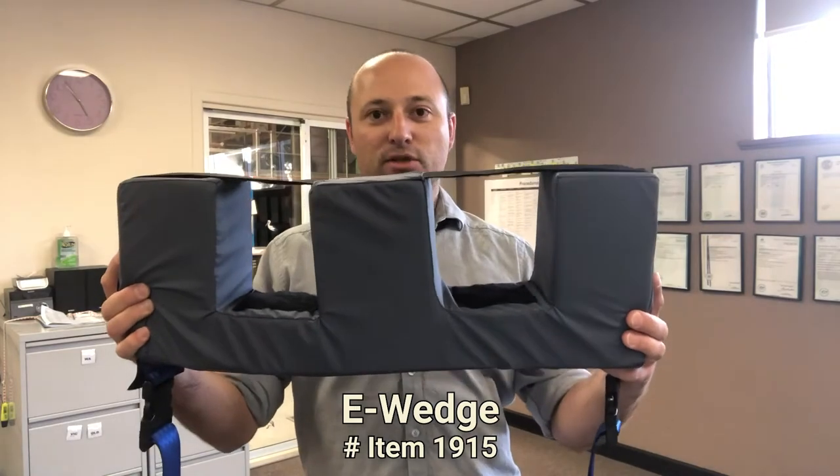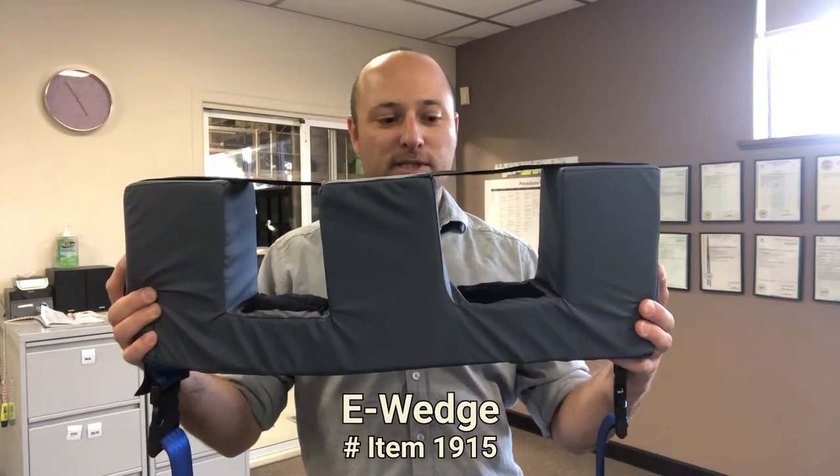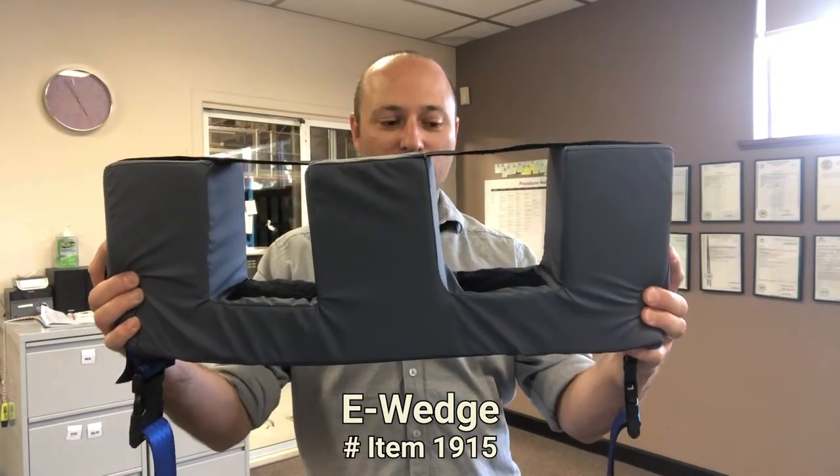Hi, it's Tom here from Pelican with some information on the new eWedge product. This can be used as part of a more complex sleep system, or can just hold the legs on its own.